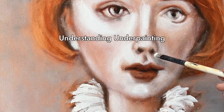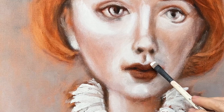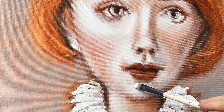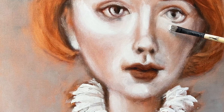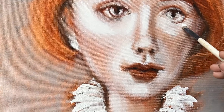What is underpainting? It's an old technique in classical painting, where a base layer of paint is applied to the canvas to establish the tonal values and composition of the final work. Usually this base layer is done using just one color or a few colors.